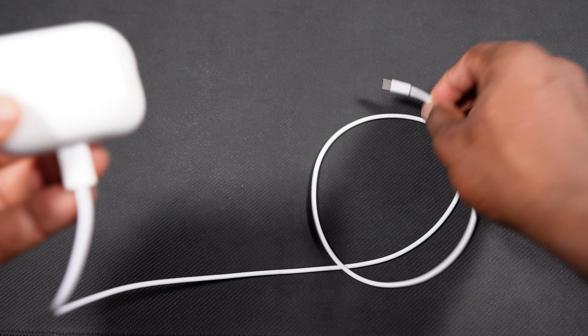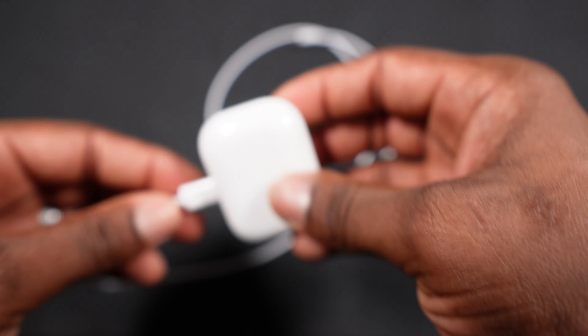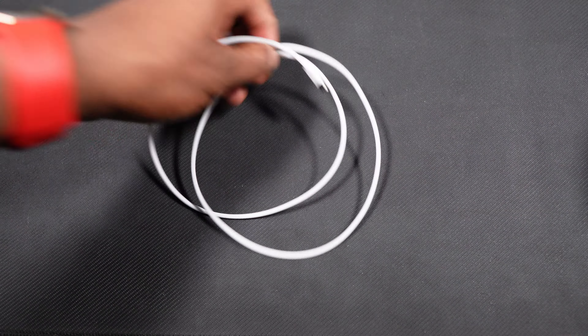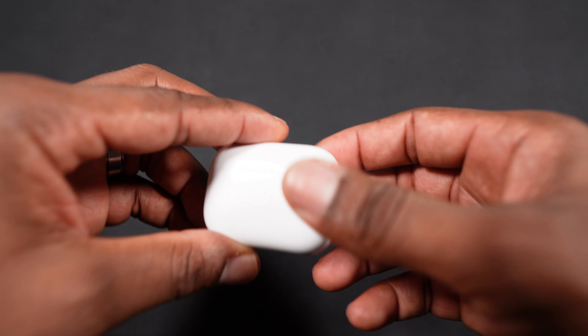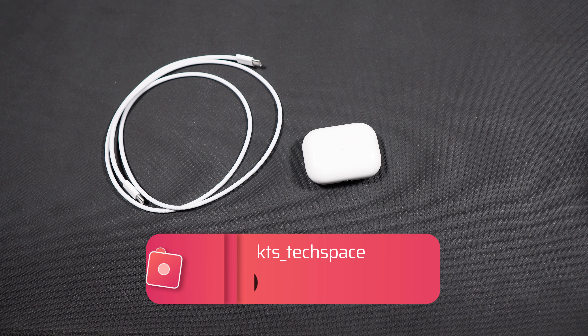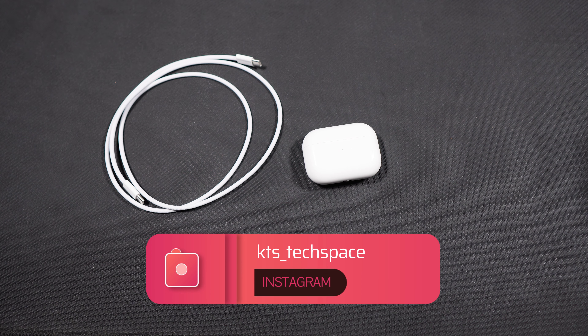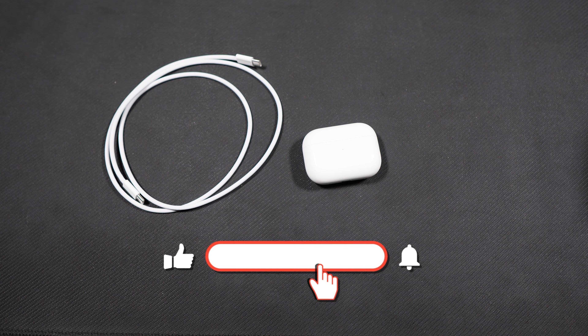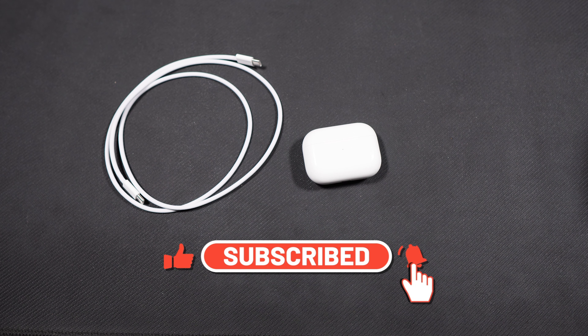Thanks to the European Union, we don't get a Lightning cable anymore — it's USB-C. I prefer USB-C because everything is USB-C now. Anyway, thanks everybody for joining me today on Gear Up Chile. Don't forget to like, share, and subscribe, and I'll see you guys in another video. Peace out.